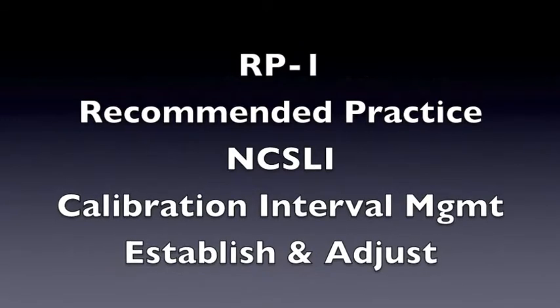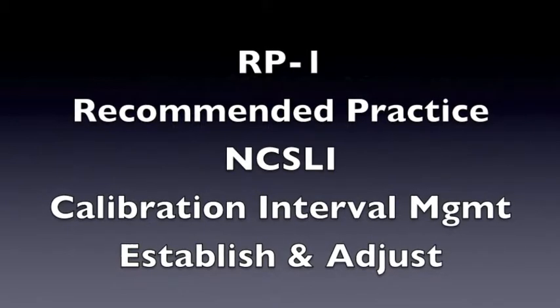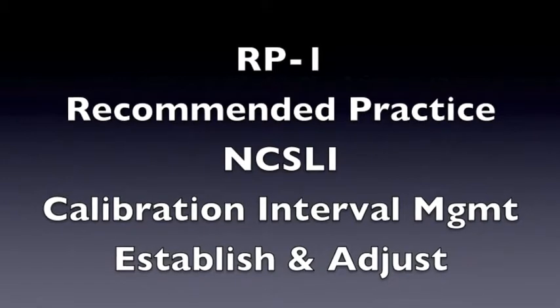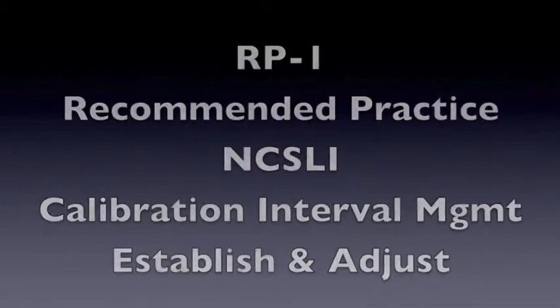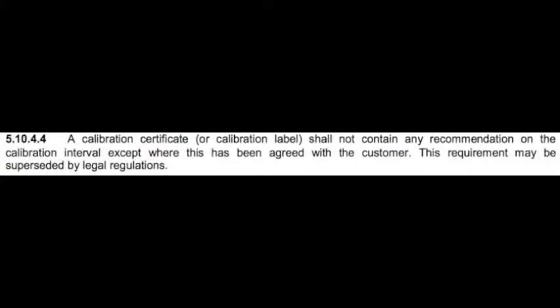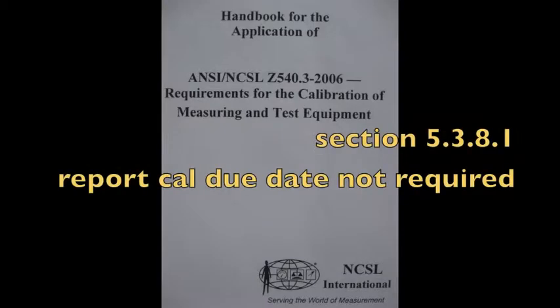RP1, the Recommended Practice One from the National Conference of Standard Labs International, covers interval management and describes how to calculate and adjust intervals. ISO 17025, the International Standard for Laboratory Management, states that the calibration interval must be agreed upon with the customer. For the US National Laboratory Standard Z540.3, the calibration due date must also be worked out with the customer.